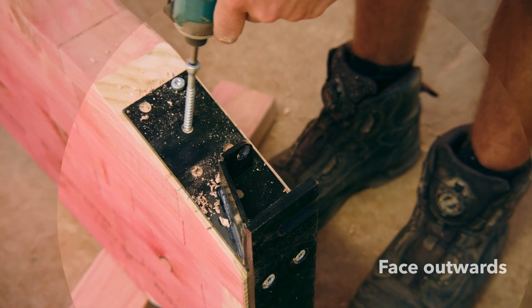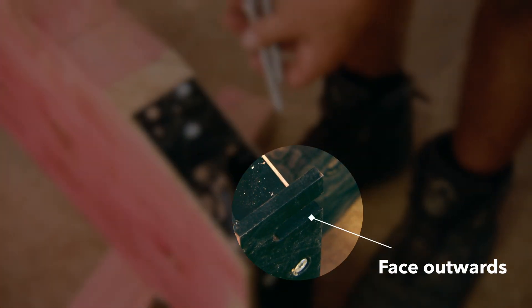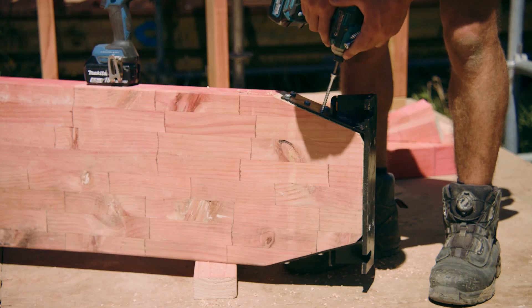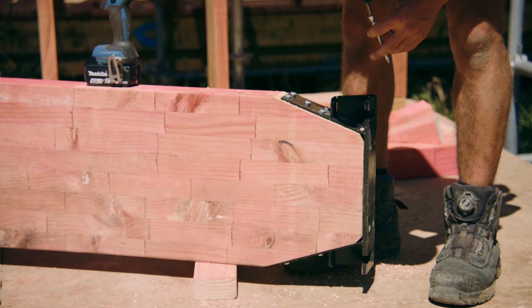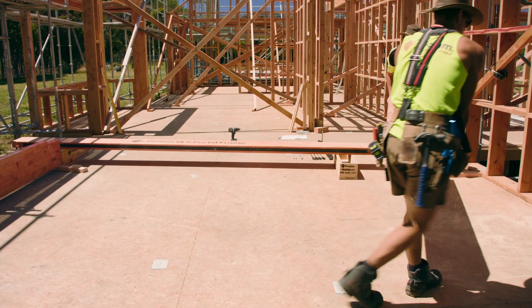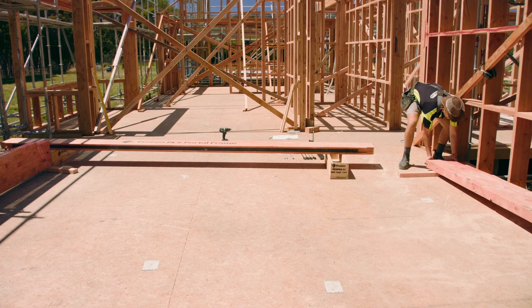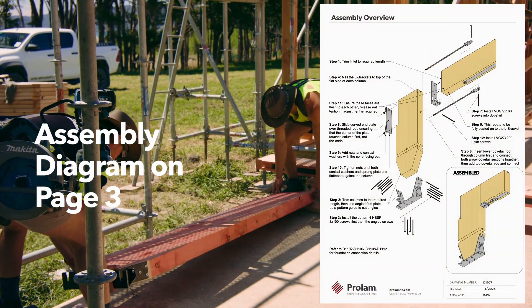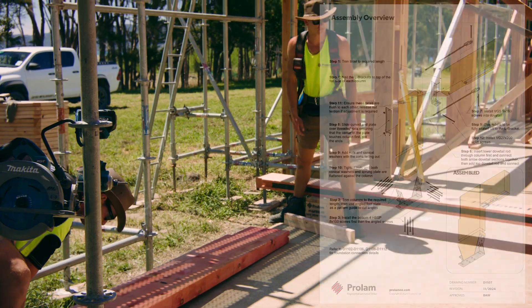Make sure the slots in the bottom of the footplate will face outwards away from the slab when it is stood up. Next, we construct the portal on the ground, laying together the components. Please refer to the assembly diagram on page three. Lay the columns and lintel loosely in place on the ground.